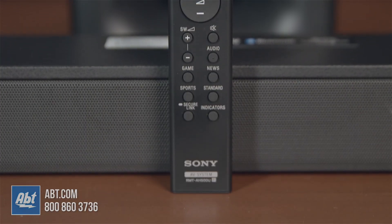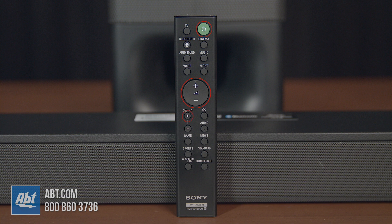You also get a basic remote that has controls for all the 350's options. There's your standard power, volume, and subwoofer controls, but you also have these audio control buttons that are calibrated to different styles of sound.